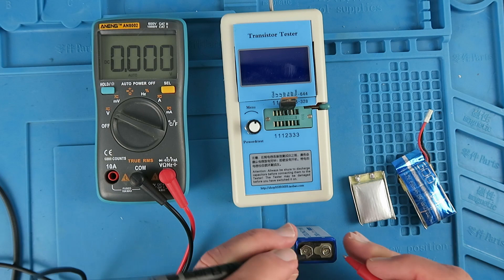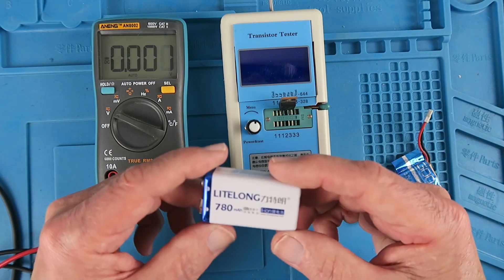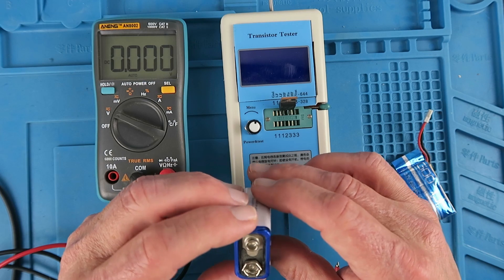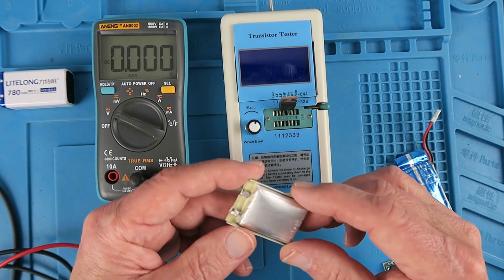Indeed, when we measure it, it is no surprise that it's around 8 volts and its peak would be obviously 2 times 4.2 — 8.4 volts. It's not stating the truth on the package. Clearly all it is is two small lithium-ion cells connected in series.